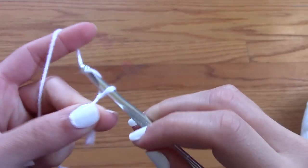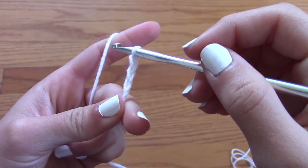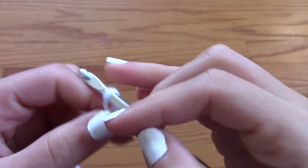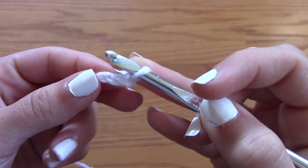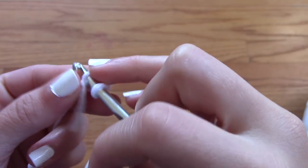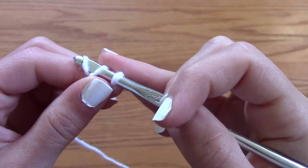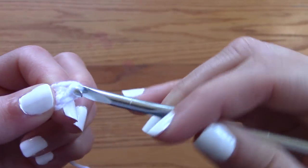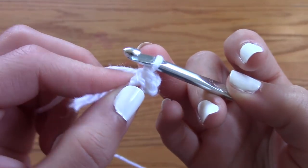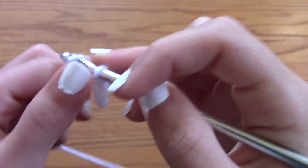After you have created your slipknot, you're going to chain 3. Then you're going to go into the very first chain that you just created — put your hook through there — and you're going to slip stitch through that. Yarn over, through the chain, and then through the loop that was already on your hook. Now all 3 of the chains are attached and they created this little circle.